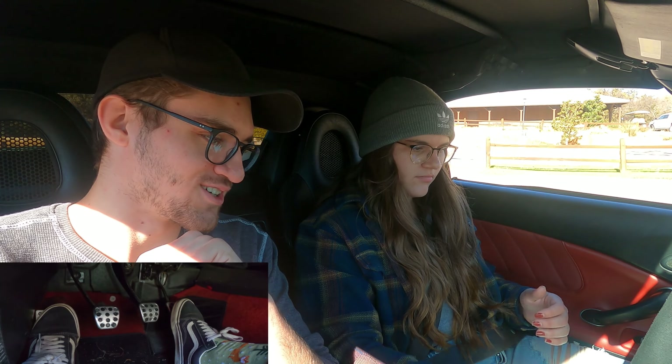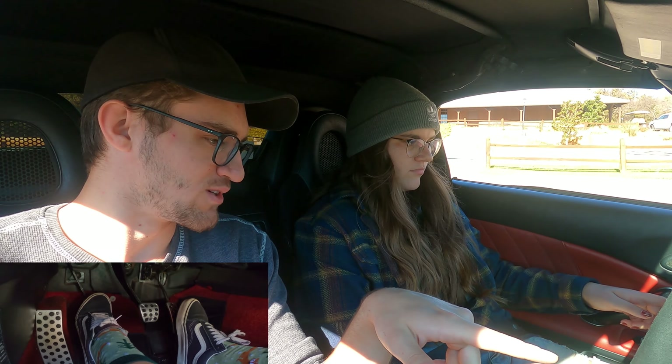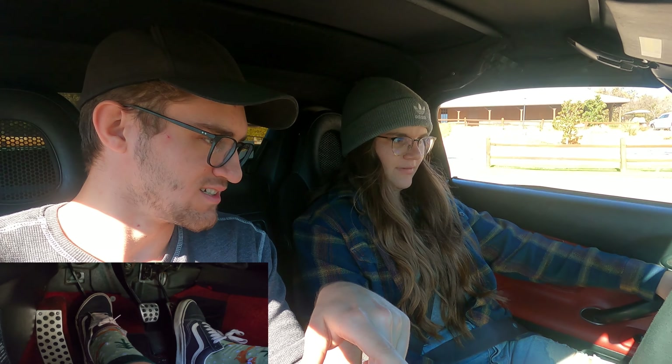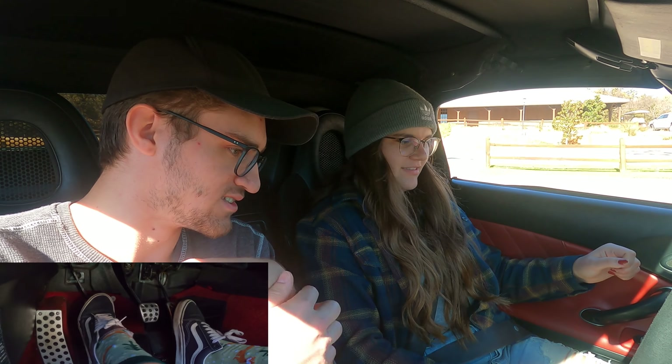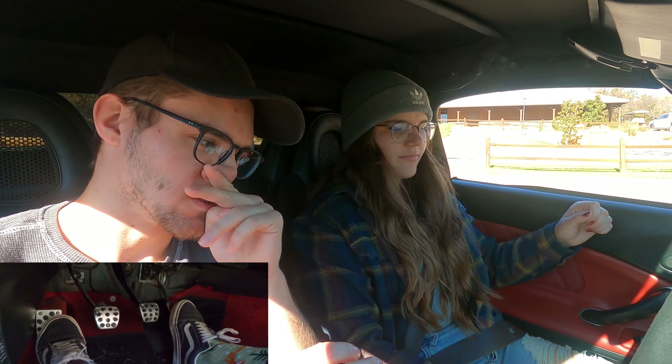If you want to go ahead and start the car, push in the clutch first all the way and then press the start button. This one? Yep. Hold it. There you go. And then go ahead and let in the clutch. You're good. You're not in gear so it won't start moving.